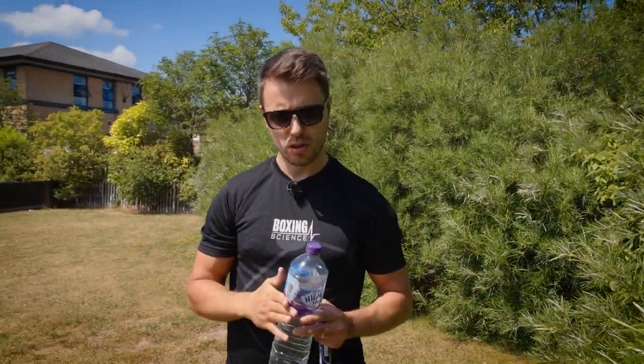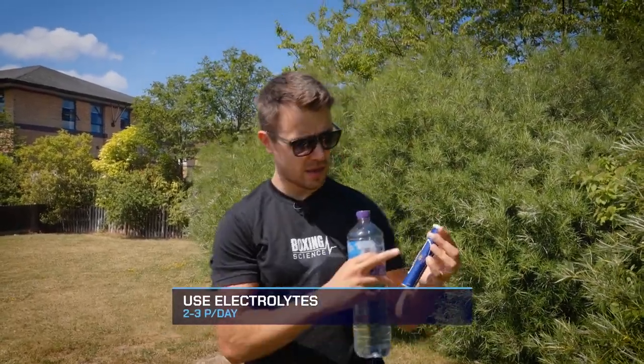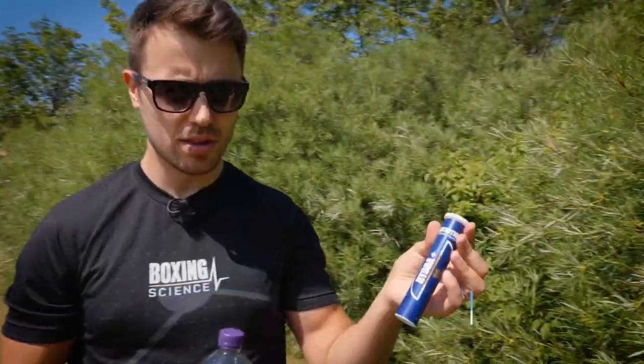Make sure you're drinking water throughout the day and having a glass of water as soon as you wake up to replace water loss overnight — especially if you're in a hot environment and likely sweating in bed. Also use electrolyte tablets; we recommend Nutrition X Hydra Plus. Have two or three of these tablets a day to replace salt and electrolyte loss during sweat, with one in the morning before your session and two or three throughout the day.